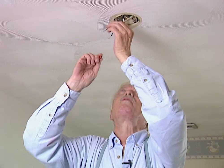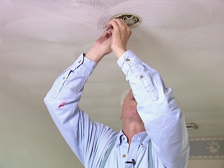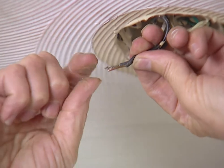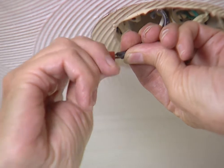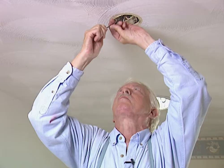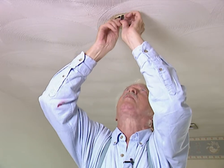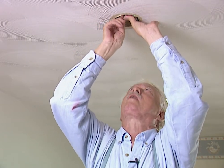Now for the wiring. We've already got the two neutral wires — the white wires — put together with a wire nut, and we've got the green wire on a grounding screw. Now we'll get the two black wires together; they're the hot wires and we're using a wire nut to hold them together. Now we'll just push everything back up into the box, put the cover back on, and our wiring is done.